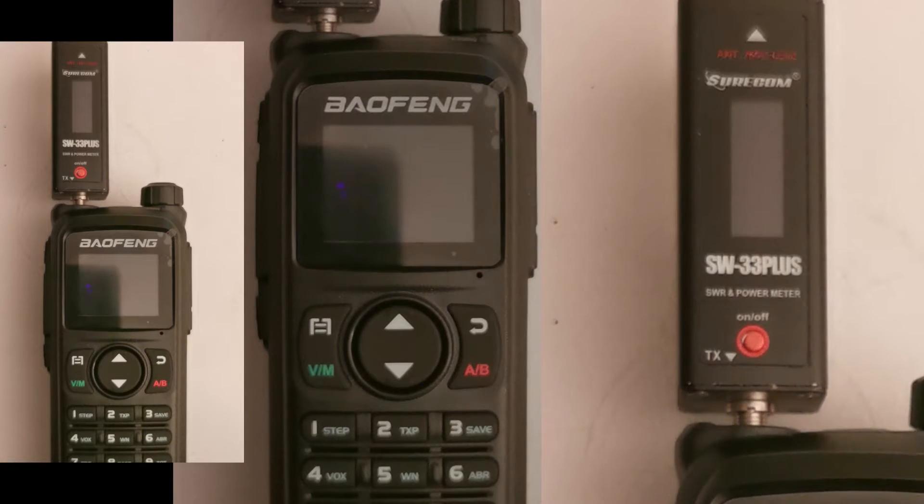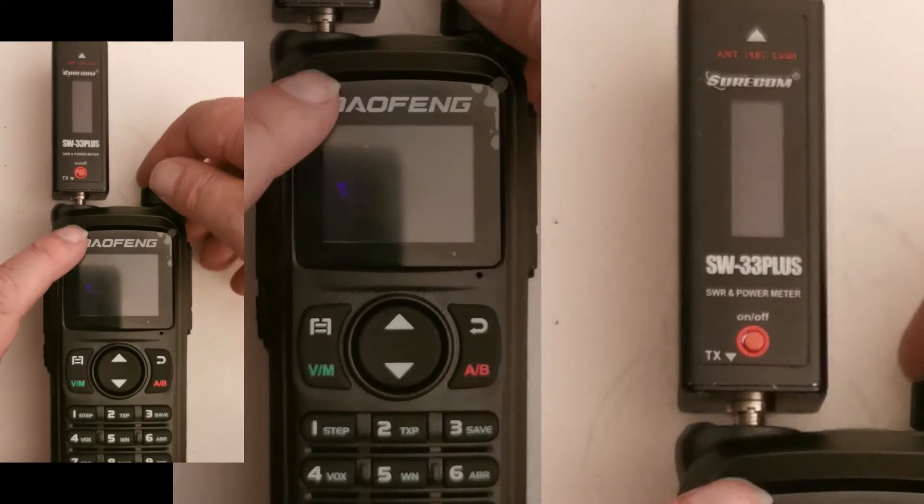Good evening everybody, we're gonna jump straight into it. This is a power test on the UV-28. I've programmed various frequencies on the 2-meter, the 70-centimeter, and the 1.25-meter band. So let's get it turned on and do this.